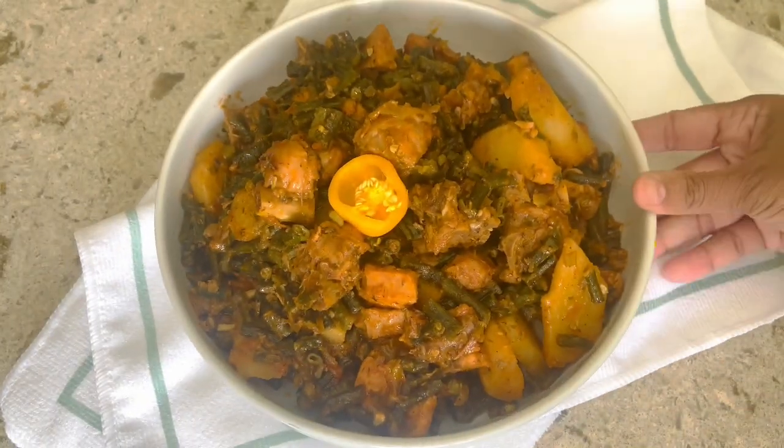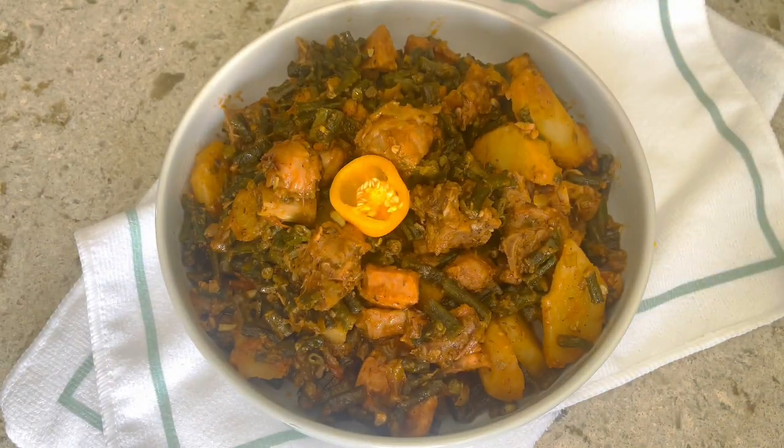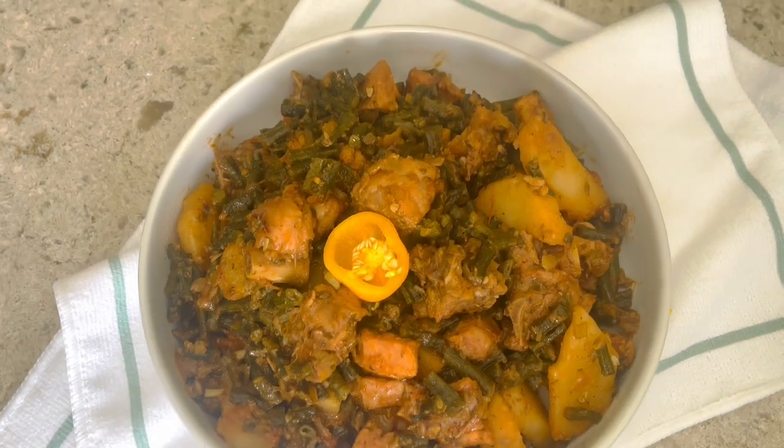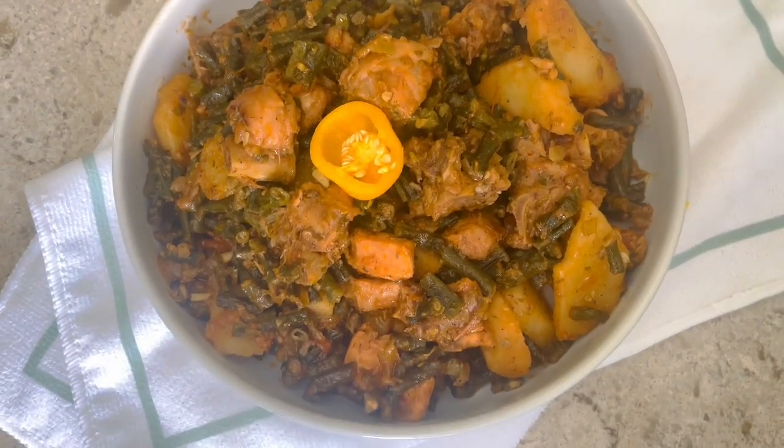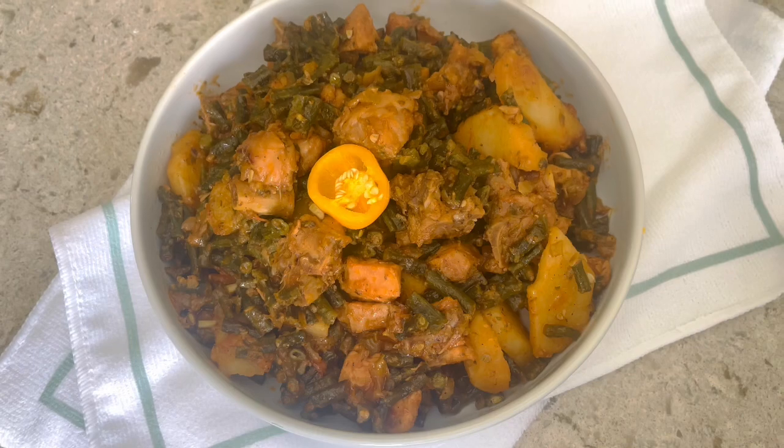Welcome back to Cooking with Ash! Have you guys ever tried a stew bora with chicken and potato? It's simply divine, so join me in the kitchen and let me show you my take on this scrumptious recipe. I hope you're having a blessed and fabulous day, so let's get cooking.